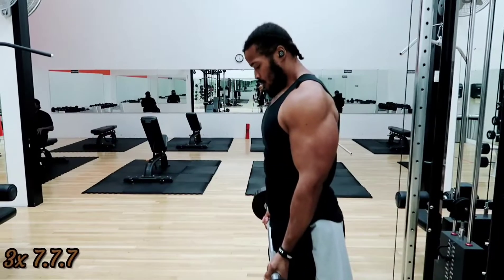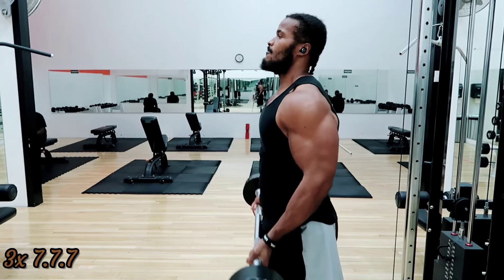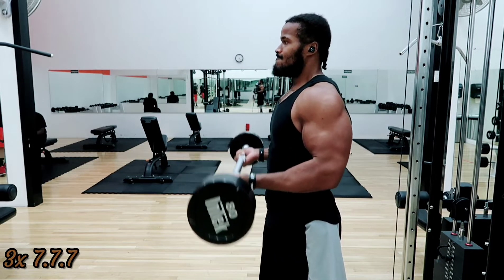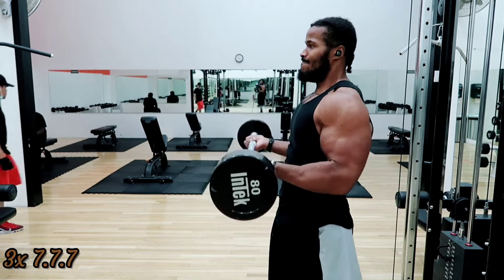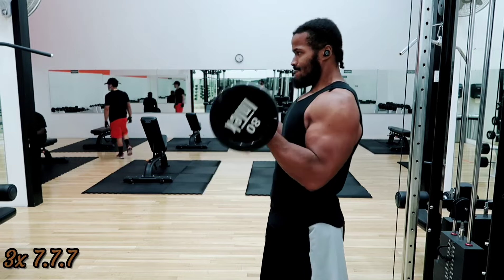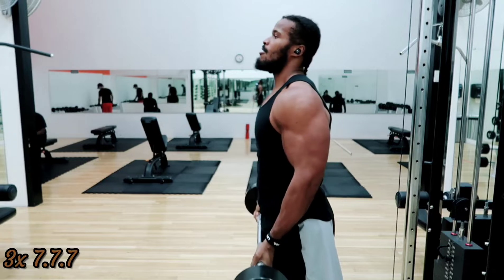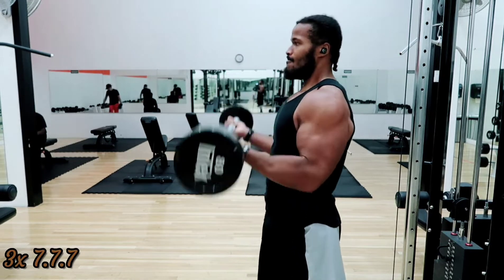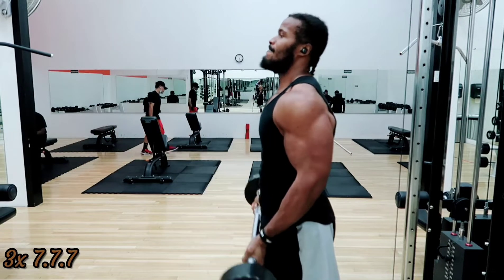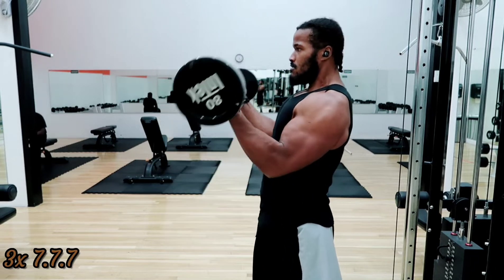Now I'm doing three sets of what I call seven-seven-seven curls. You do seven half-reps from the bottom, seven half-reps from the top, then seven full curls. These are a good exercise to fire up the biceps after killing the triceps and chest. Just a brief bicep intermission before going back to chest isolation work.